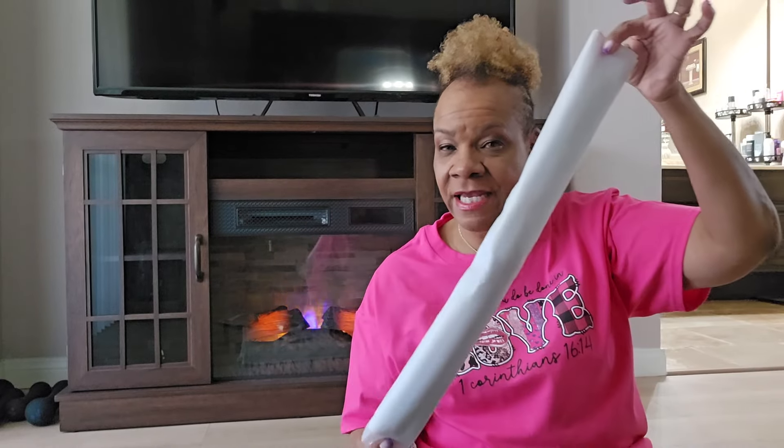Hey guys, welcome back to my channel. I'm here today to share some things I picked up. This first piece I am so excited about. I'm not going to ramble on, I'm going to jump into the video. The first thing came in this bag right here, and they even included a dust bag with it, which I'm kind of surprised by because I didn't think they would. So that's nice.